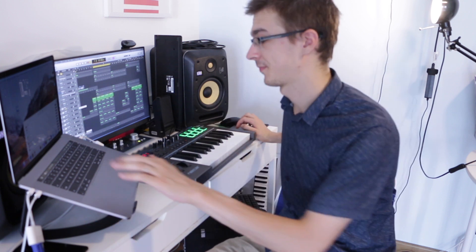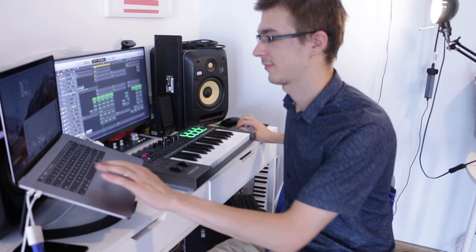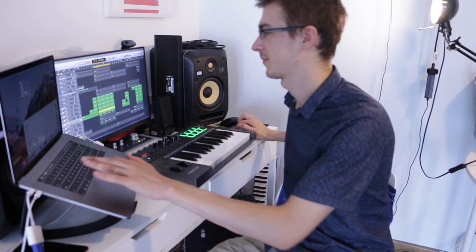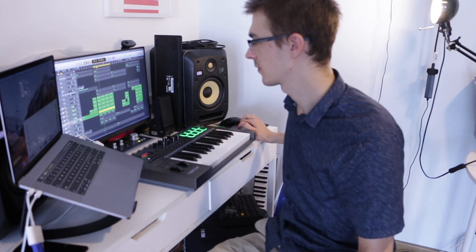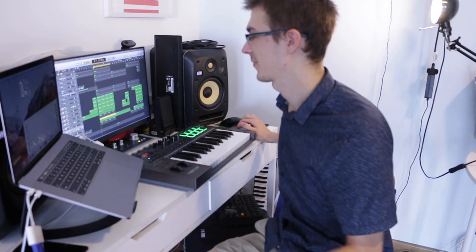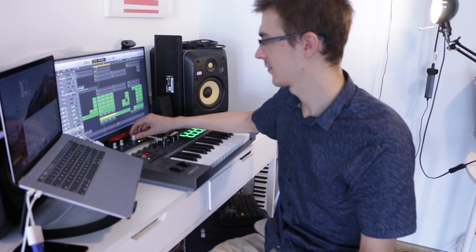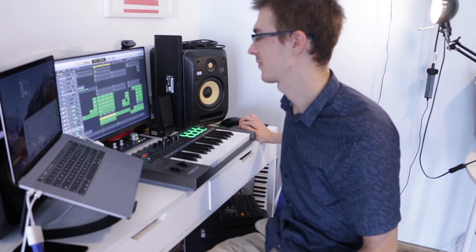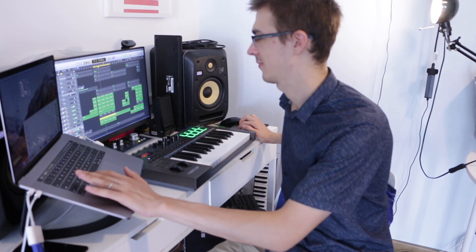That's pretty much all for the melodies — the rest is drums. We've got kick, snare, perk or clap, a second perk, hi-hat, open hat, and another perk. Here's the whole drum beat.